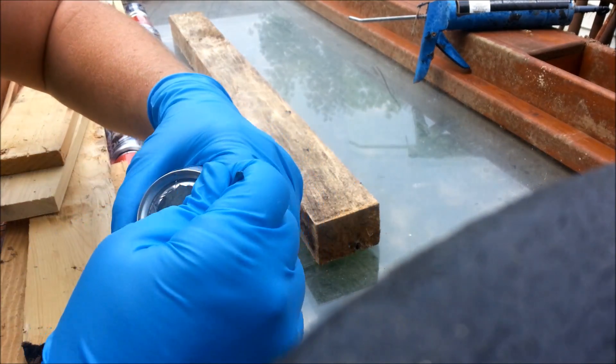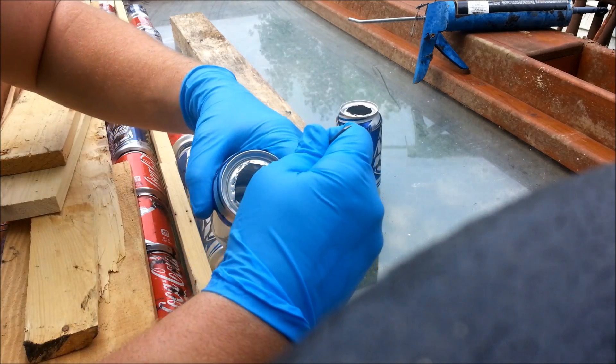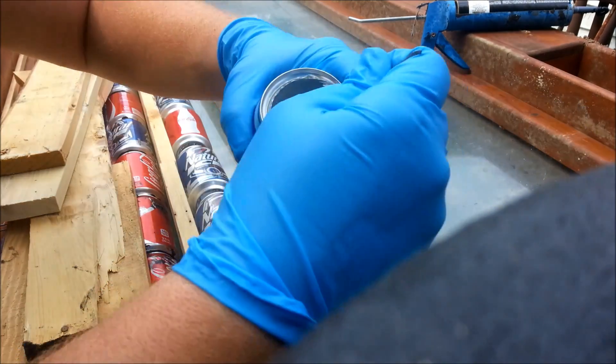I'm going to show you the gluing process right here. When you cut these out, it left a little burr, so I'm just pushing those all down to make sure they seat together good. Only takes a second.